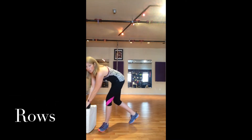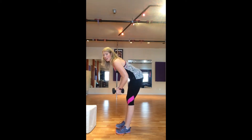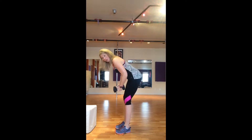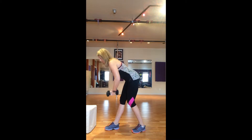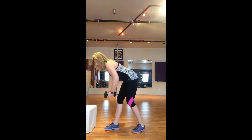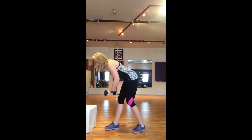We're going to start today with some rows. This works the traps and our rhomboids, and these are the muscles that often get underdeveloped when our pecs and lats get overdeveloped. You can just be in a regular stance, or you can also come into a split stance. We squeeze our arms up and bring the shoulder blades together and down. I tell my clients it's like there's a walnut between your shoulder blades — you want to squeeze the walnut.